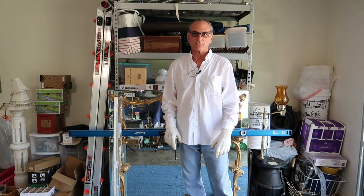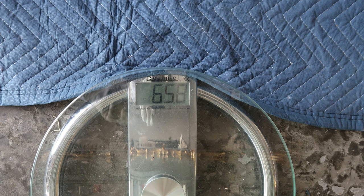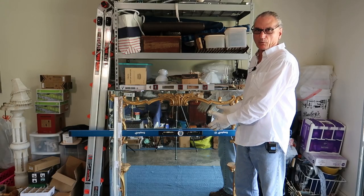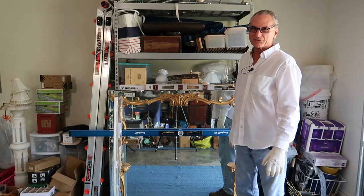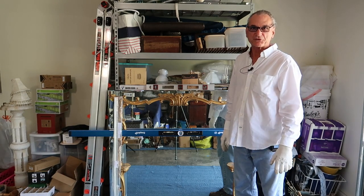Welcome to today's video. We're going to hang this 65-pound mirror on drywall. I'm thinking we can maybe hit three studs, not sure, but we are going to mount it using a French cleat.